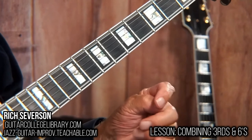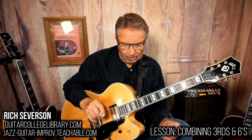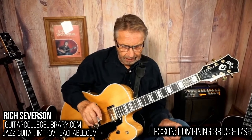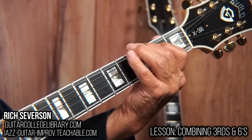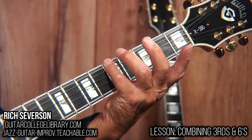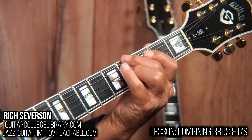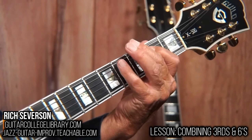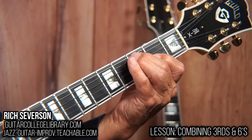So if we combine them in an exercise, basically what I'm doing in the first one is we're going up a third. And then from the next interval, I'm going up a sixth. Then from the third tone, up a third. The fourth tone goes up a sixth.